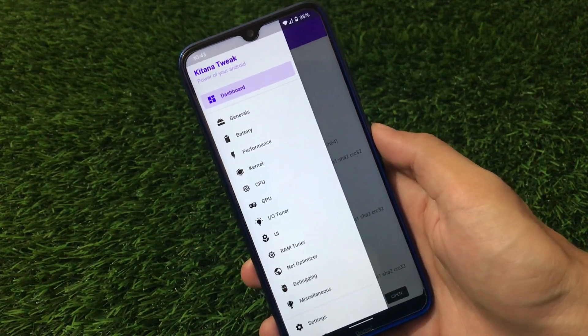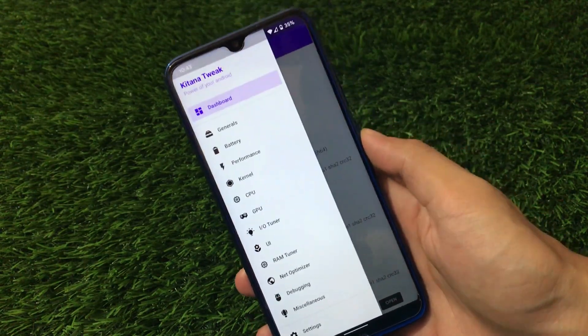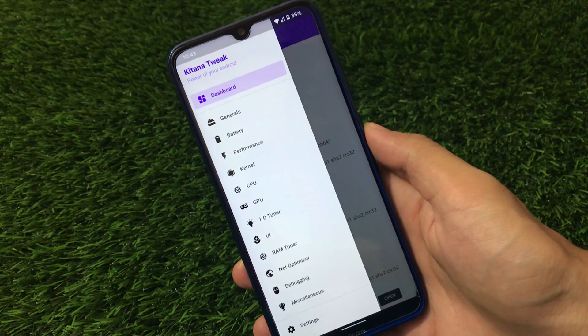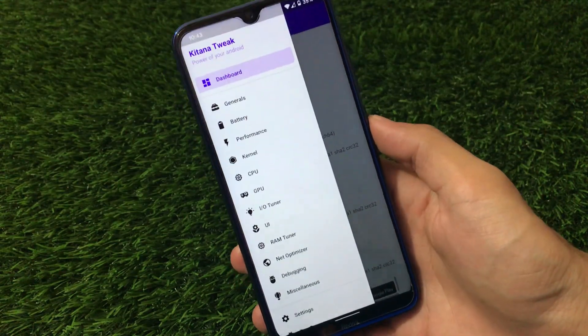This is a very cool app which you can install right now. The link is in the description — you can go check it out, alongside the Telegram group link. Thanks to the developer who made this possible. I'll cover how to use everything in this video, so make sure you watch till the end. Let's get started.